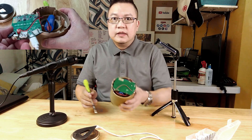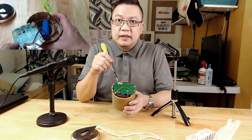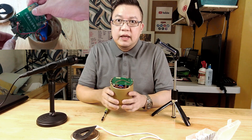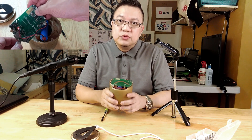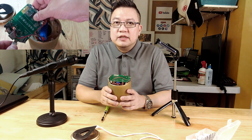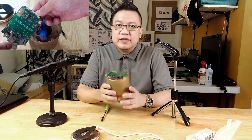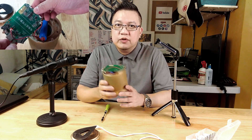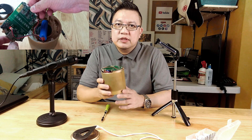So we have returned the board. We've seen the problem. And I'm going to show you two fixes for this — those are two options on how to fix a USB charging port for a Bluetooth speaker.